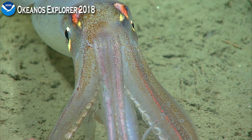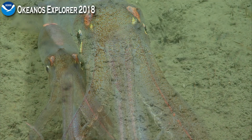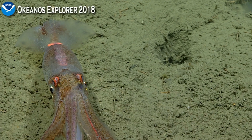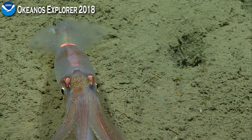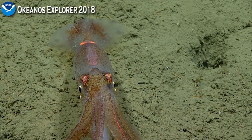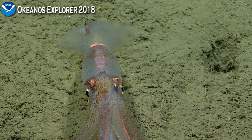Wow, you can see the little chromatophores moving. That's neat. A little rotate left if you can. Working my way, just trying to move slow so it's not to spook him. Big color changes there.